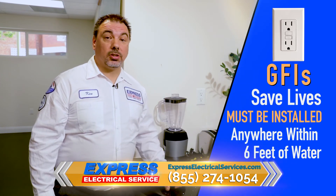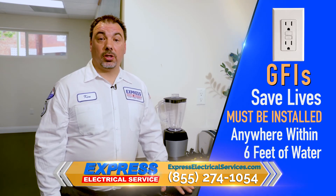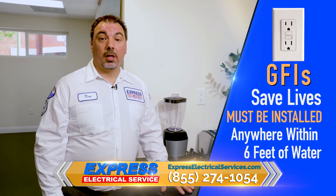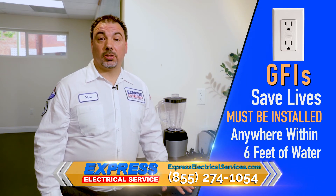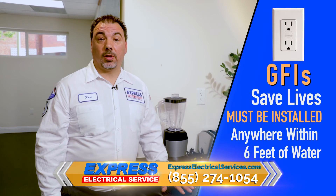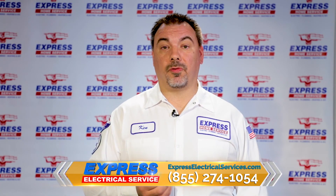So if you're not sure if your house is protected right, or especially if you have children or elderly people, you need to make sure you have a GFI. Call a licensed professional electrician today and they'll inspect it for you and tell you exactly what you have. As I said before, there's no substitute for a professional electrician.